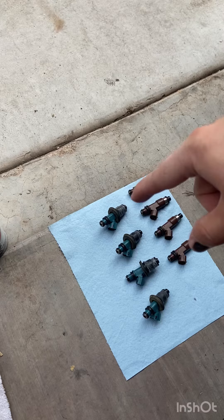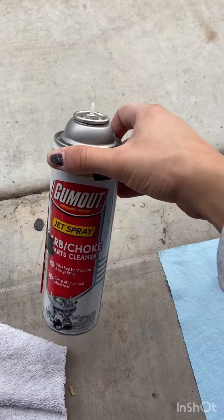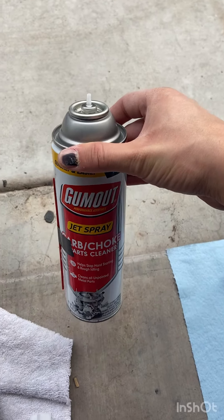I've got them pulled out. I've cleaned them all already, but I'm going to show you how to do one. We've got just basic carbon choke cleaner from AutoZone — GumOut.